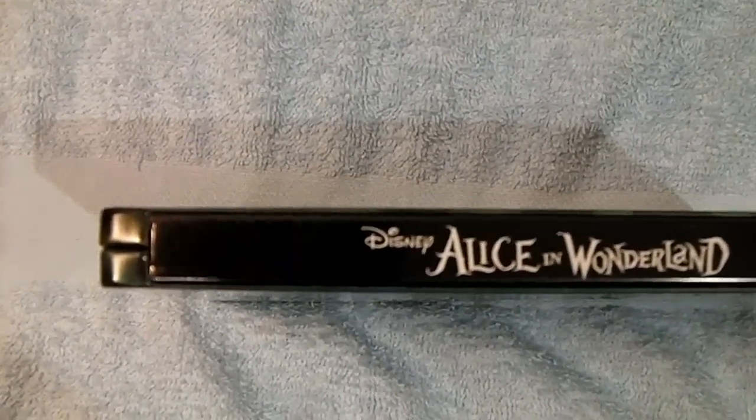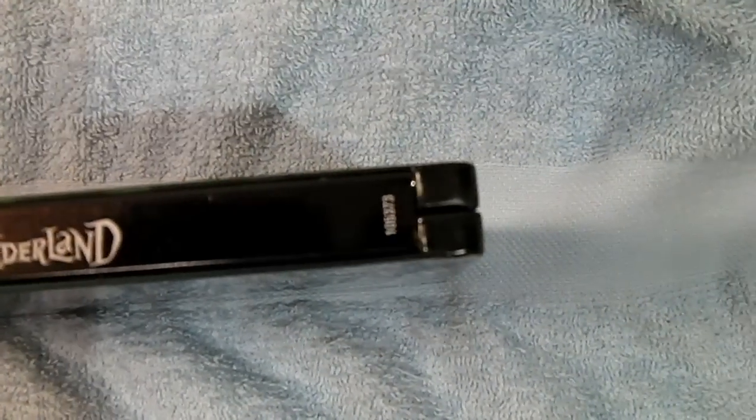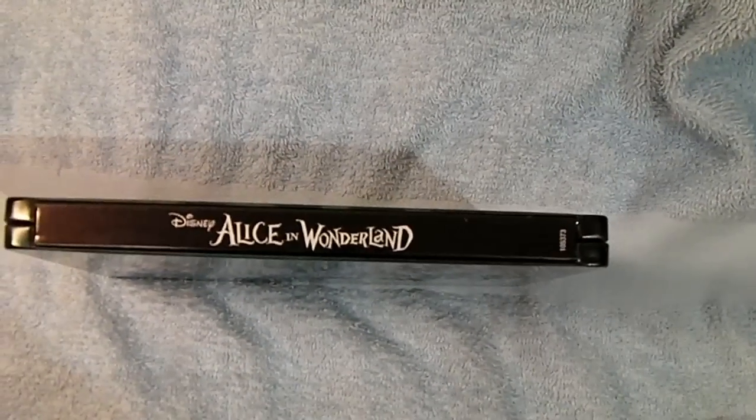Now let's look at the spine. Fit and finish on this one is very good — one of the best I've seen on an Iron Pack. And that goes for the opening here too. The close is very good.